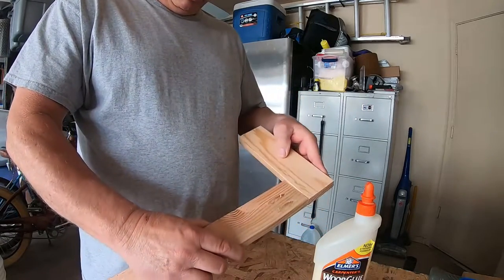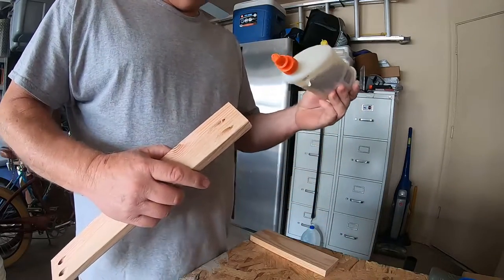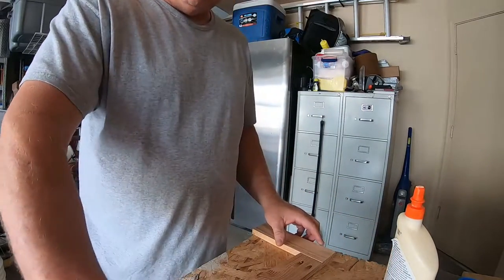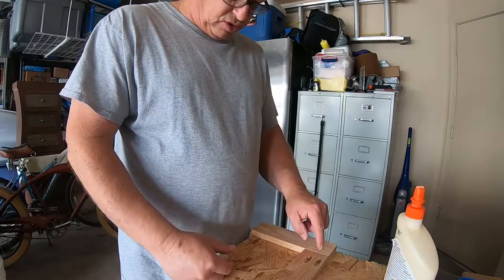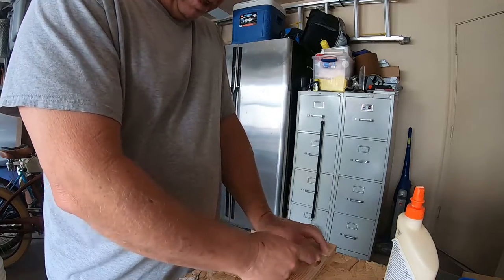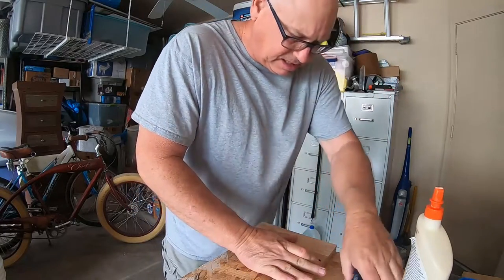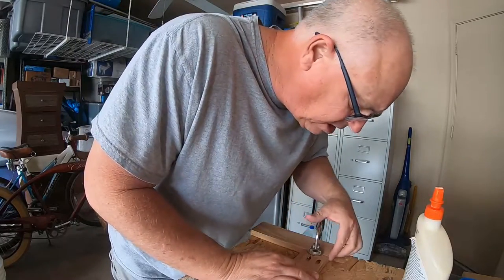You can see the pockets right here — it's going to join together like that. Gluing end grain isn't a really strong bond, but I just put a little bit of glue because it helps. The screws are going to be the main thing holding it together, but a little glue helps. I put a little glue down, line it up, and then I clamp both boards — this board and that board — to create a nice tight joint and keep it lined up perfectly, because without the clamp, screwing will cause it to slide out of position.